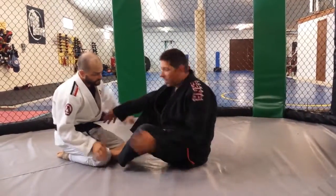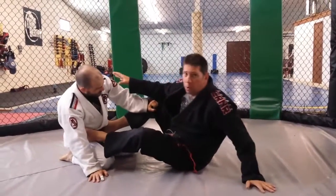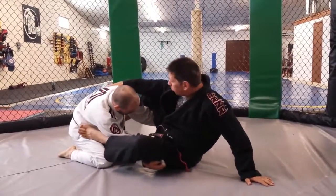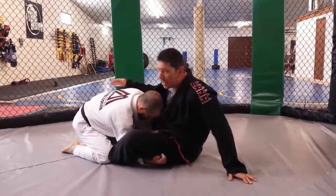We're entering into the butterfly guard position. A lot of times the butterfly guard happens when my opponent is trying to pass my guard with both hands under my legs. When he tries to pass with both hands under my legs, I'm going to take my feet and put them underneath his legs.